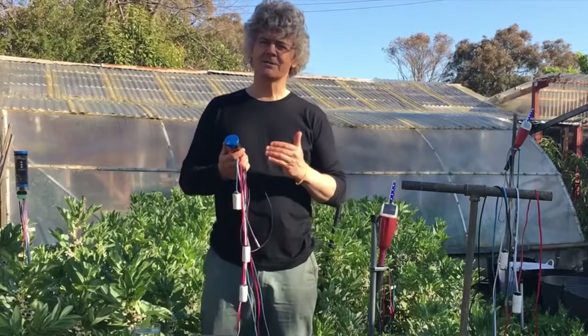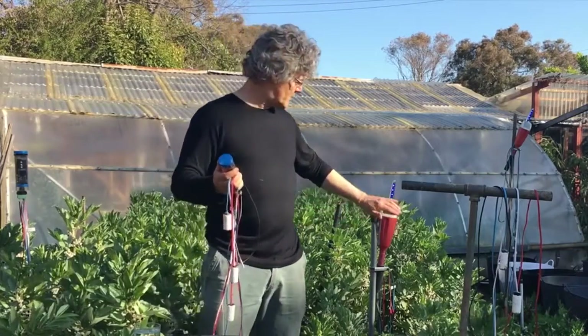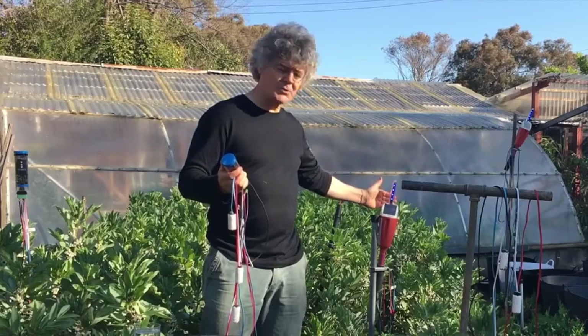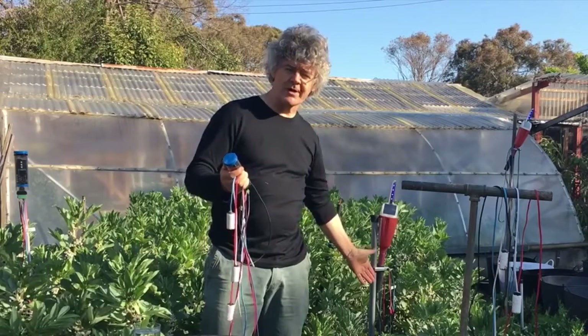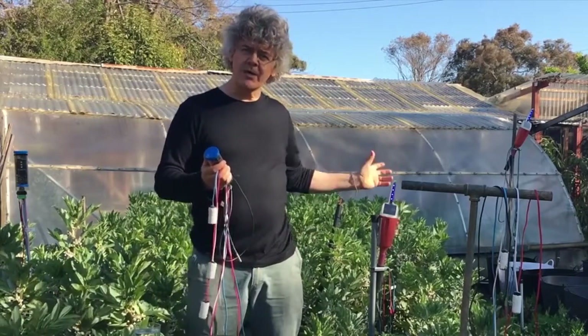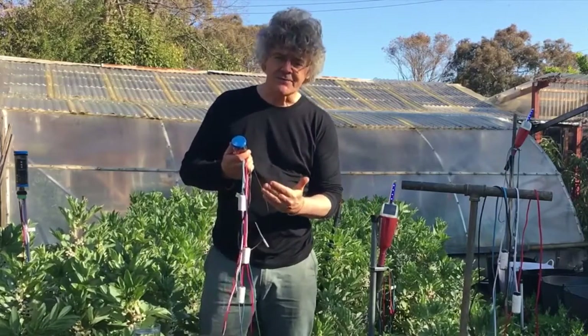I'm going to explain the Chameleon Soil Moisture Sensor to you. You may have seen our prototype: four lights connected to four sensors in the ground. The lights can turn blue, green, or red depending on how wet the soil is. Now the new version is a bit different.